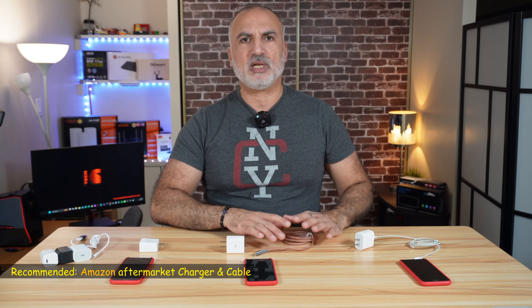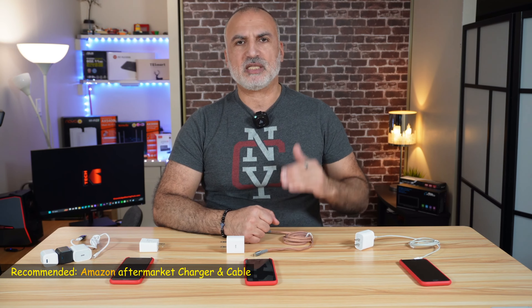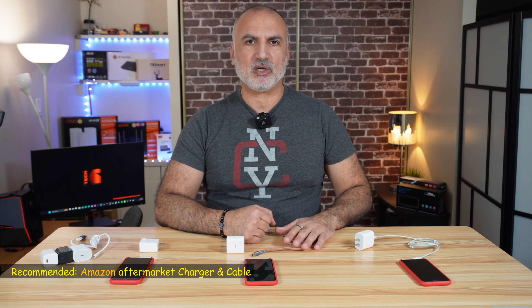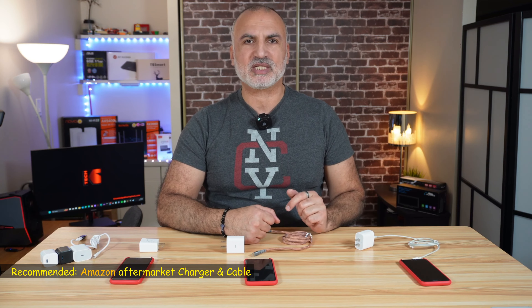For data transfer, all three cables performed the same, but because the dollar store cable couldn't charge the iPhone and is not MFI certified, I'm discarding it for data transfer as well. Between the Apple original cable and the Amazon aftermarket cable, the Amazon cable is the better value — it is MFI certified and had the same transfer speed as the Apple original cable, making it the recommended choice for both charging and data transfer.